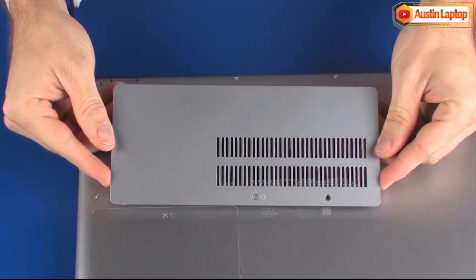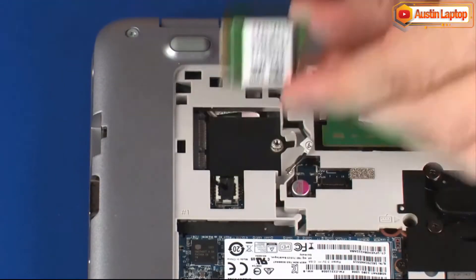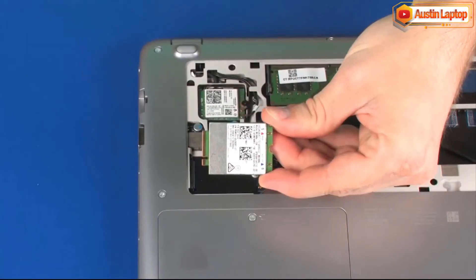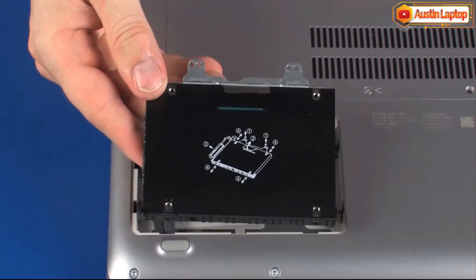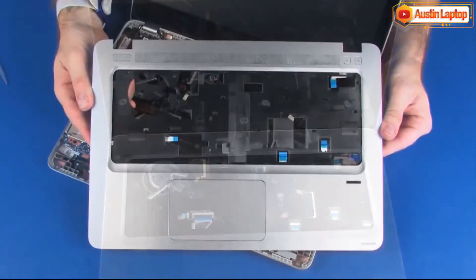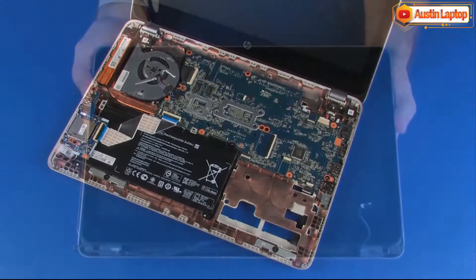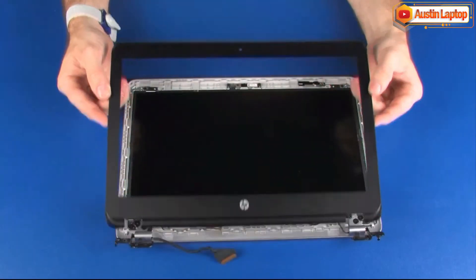Before you begin, remove the service cover, wireless LAN module, wireless WAN module, hard disk drive cover, hard disk drive assembly, keyboard, top cover, display panel assembly, and display bezel.